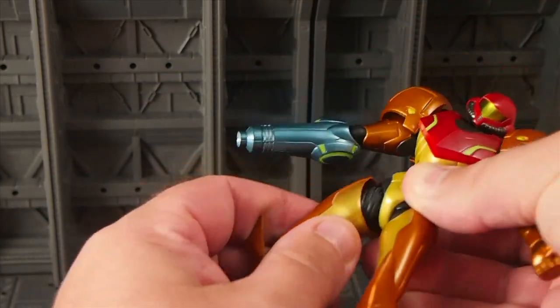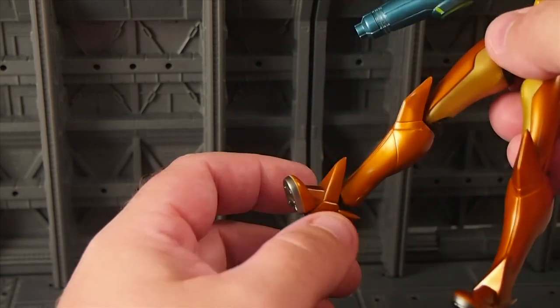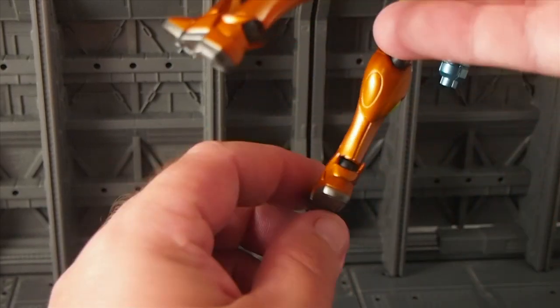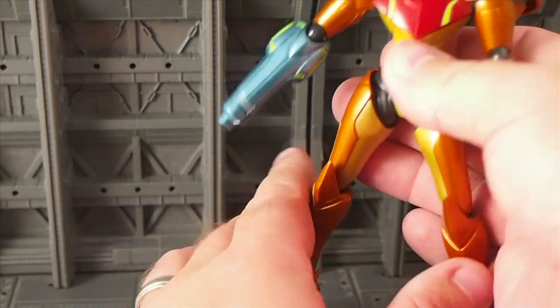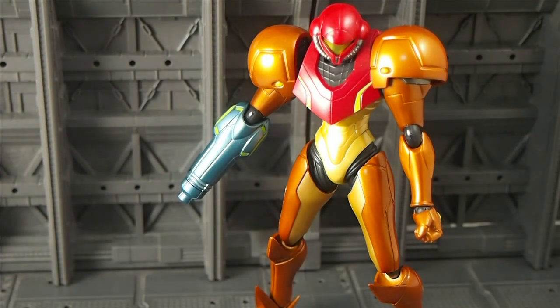Kind of a cool sheathed double ball hip, double jointed knee, hinged ankle which can also tilt the foot, which is nice, and the toe has a joint as well. So as you can see, she stands rather nicely.